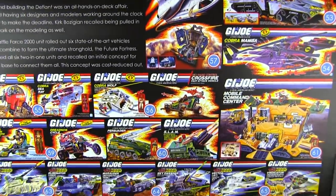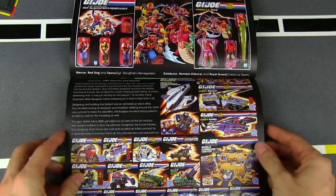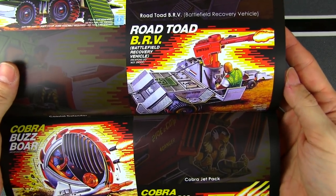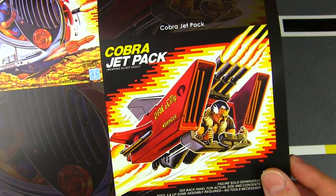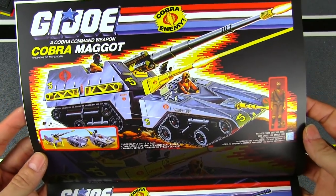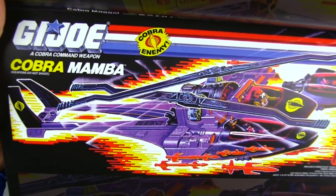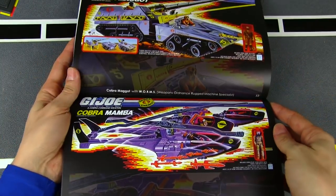And then we've got the '87 vehicles and playsets with the GI Joe Defiant — the holy grail for many Joe fans. We've got the Coastal Defender and the Road Toad. Cobra Buzz Boar — getting some really interesting looking vehicles here. And a more traditional one — the Cobra Jetpack. The Cobra Maggot — one of Sergeant Slaughter's favorite vehicles. Interesting name: 'Mom, can I have a Maggot? No you can't.' The Cobra Mamba — I love this thing. Beautiful helicopter with two ejectable pods and double blades. Just an awesome copter.